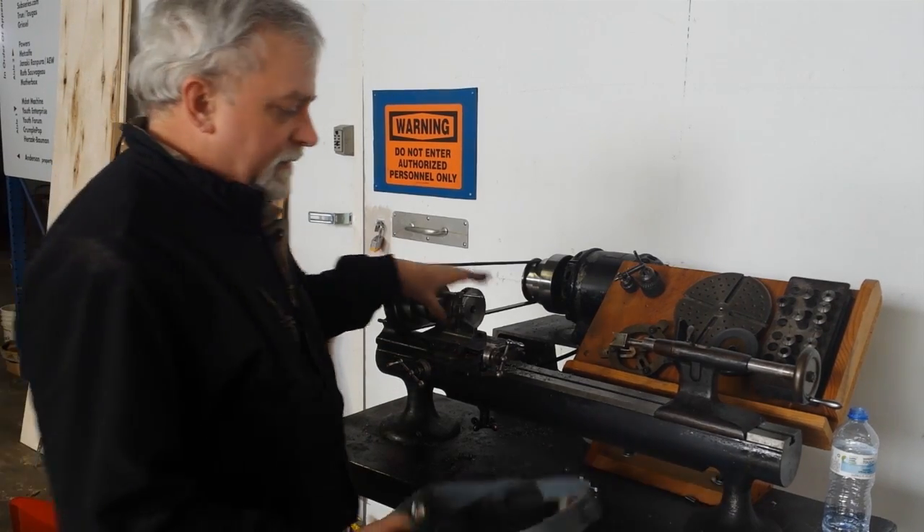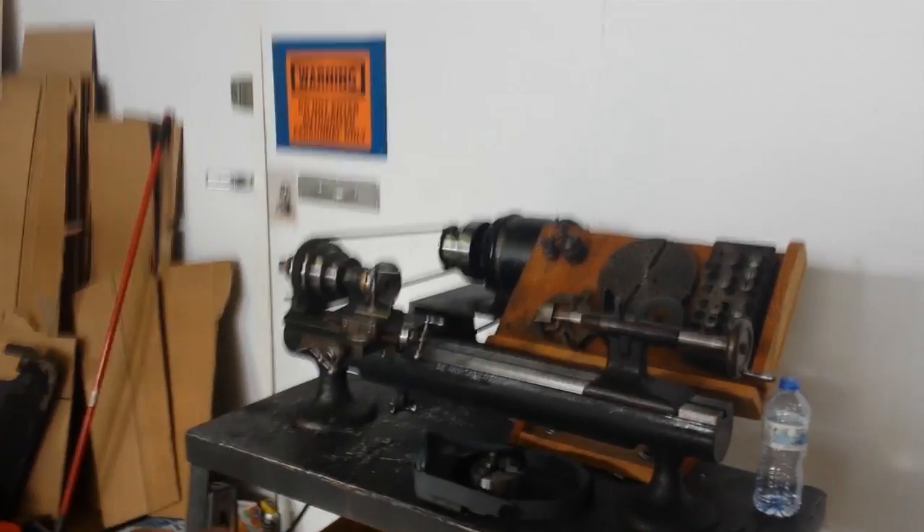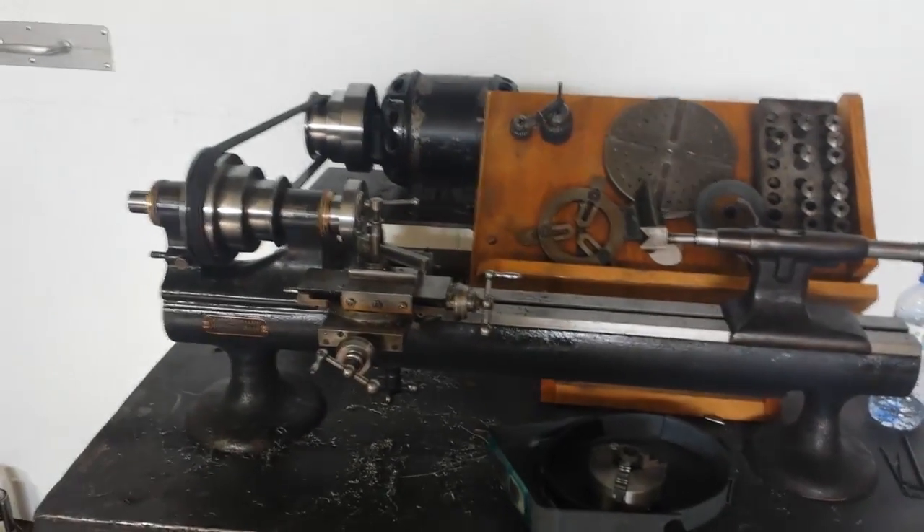It's also called a 3C lathe. Right now I'm just setting up to put a 3-jaw chuck on it. I know some people might consider it kind of a travesty to put a 3-jaw chuck on a lathe like this, but I'm going to do it. I think it'll make it more useful for people.